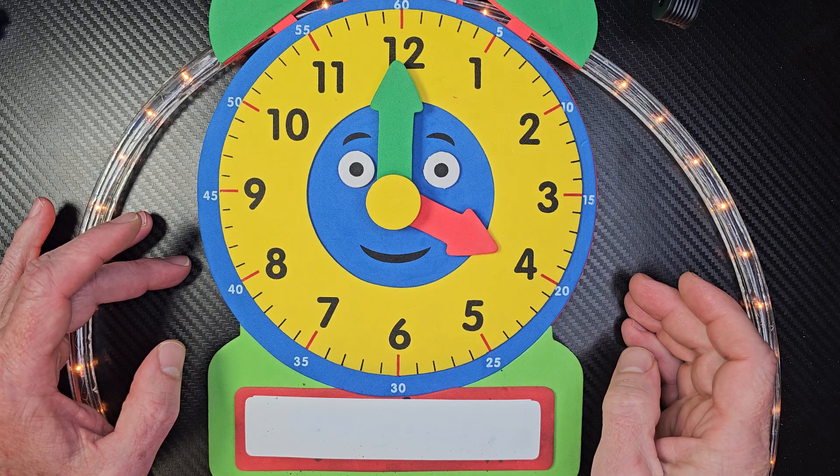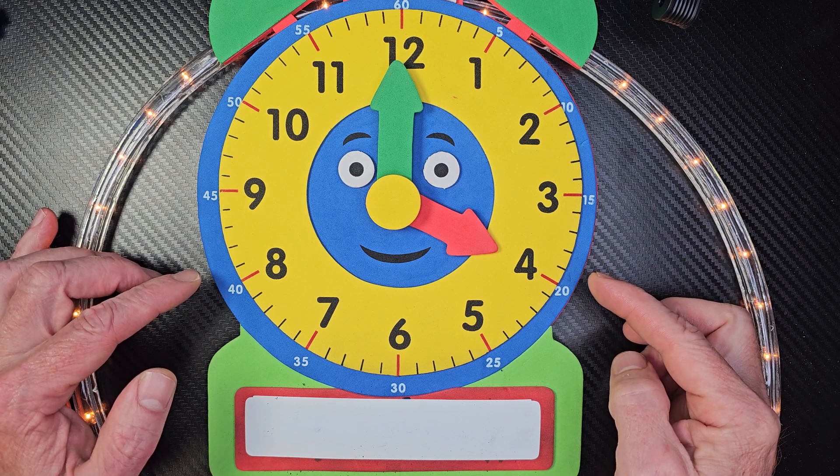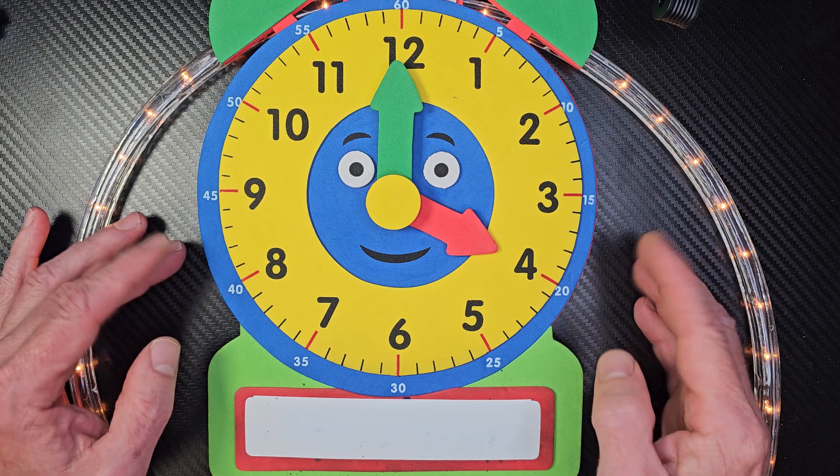Hey, welcome to the show, my friends. Do you know what time it is? It's time to learn how to read the clock. And today we're going to learn how to tell time to the nearest hour.